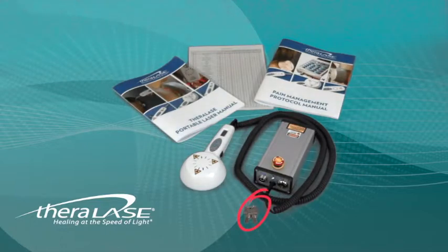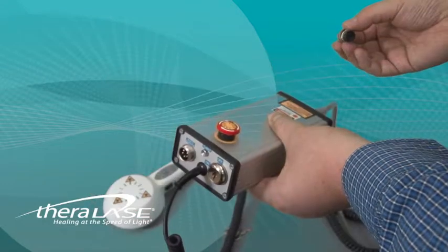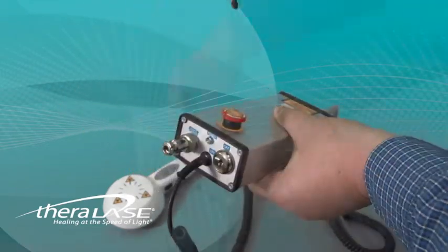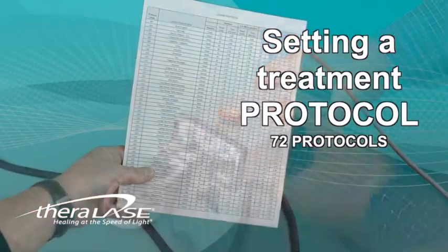A set of duplicate keys, as well as the remote interlock connector, are required in order to be able to safely arm the TLC-900. The hospital-grade electrical cord connects the TLC-900 power supply to the closest available electrical outlet. This is how to go about installing the remote interlock connector and key if you have not already done so. Now we are ready to set the protocol.